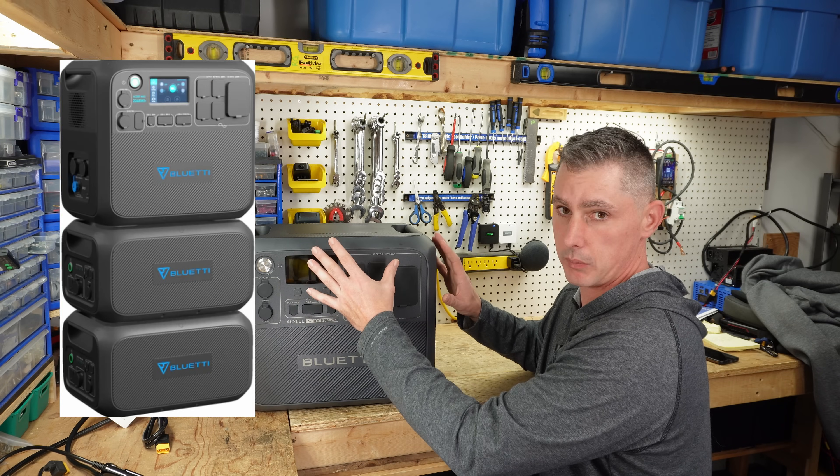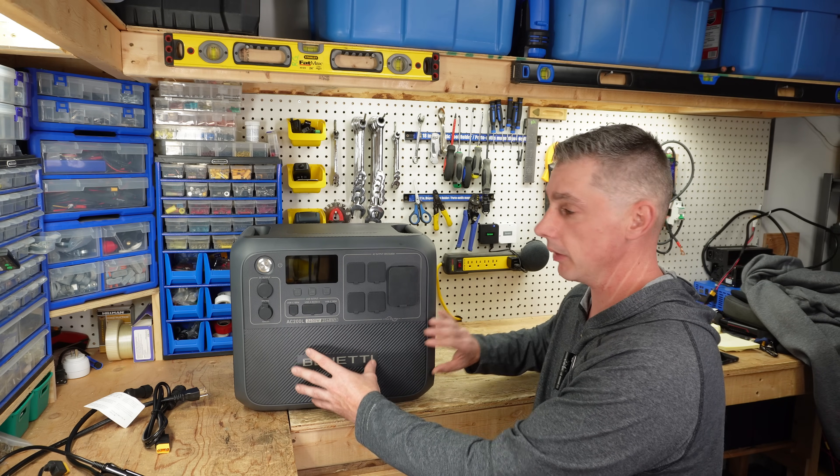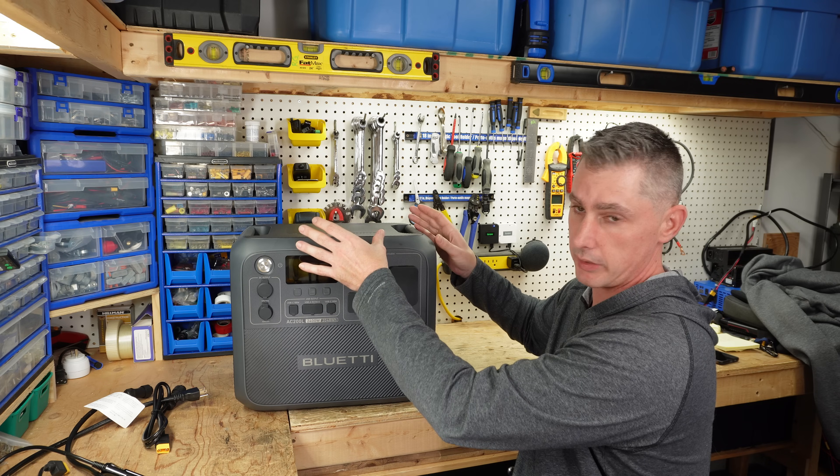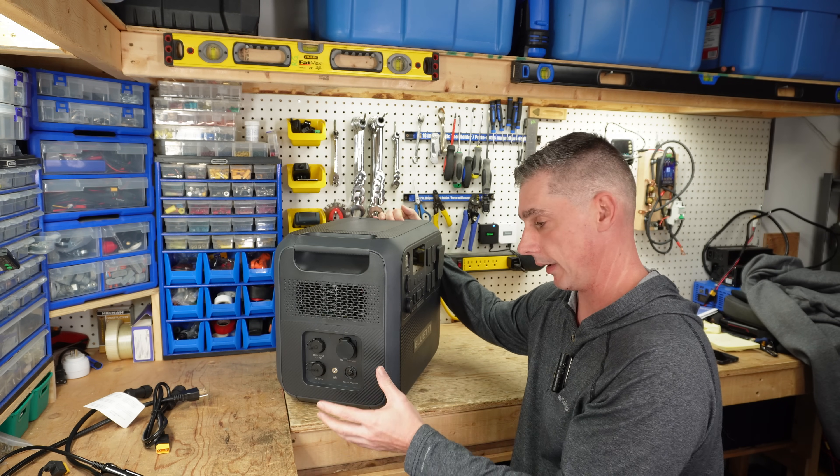This unit is also expandable. You can buy expansion packs for this unit. If this battery isn't going to be enough for you, you can buy additional expansion packs which connect into the side here, which we will go over a little bit more later.